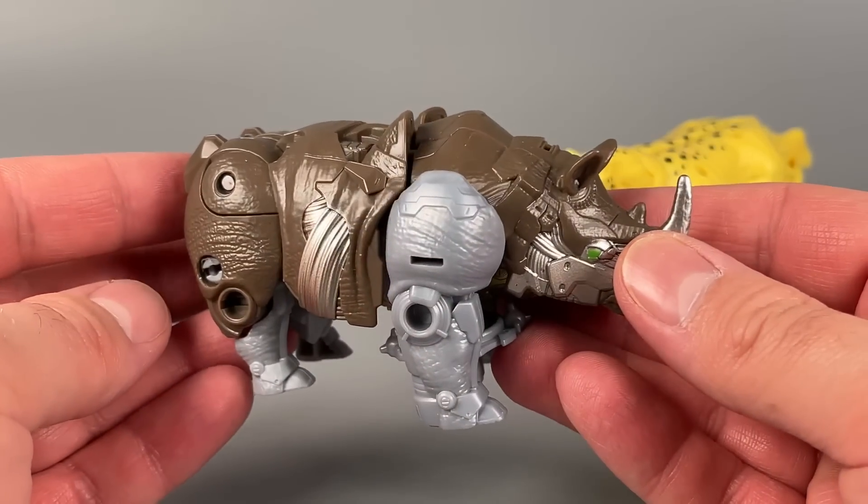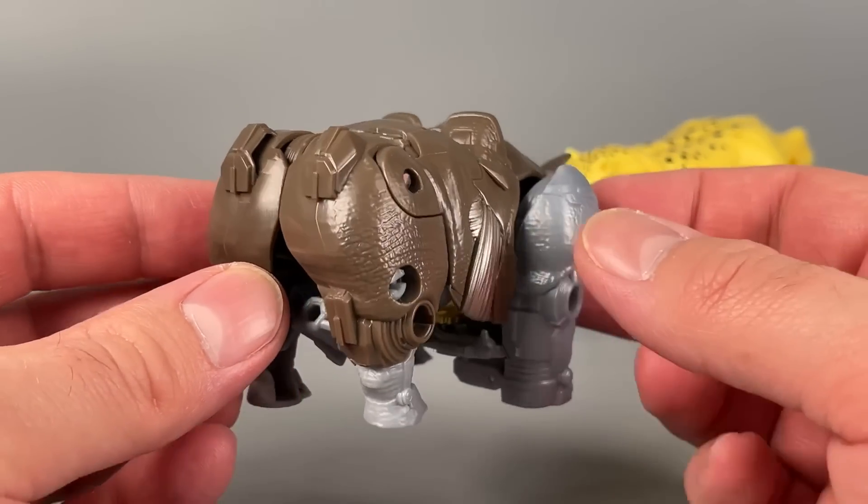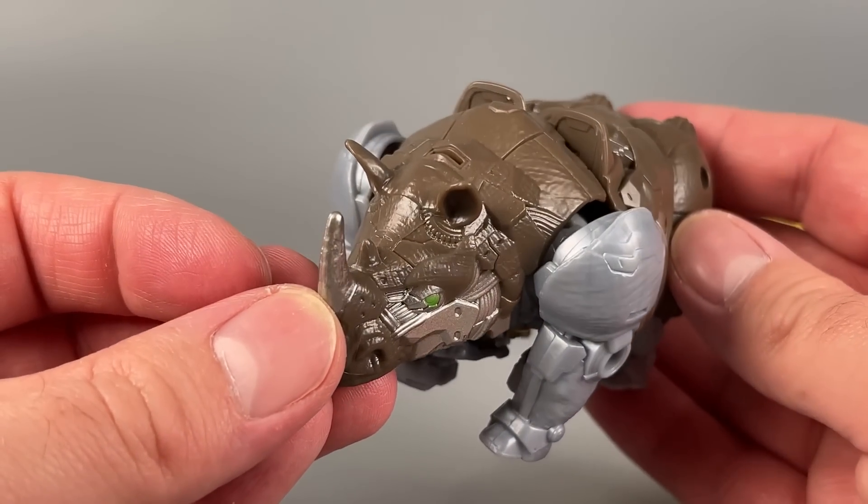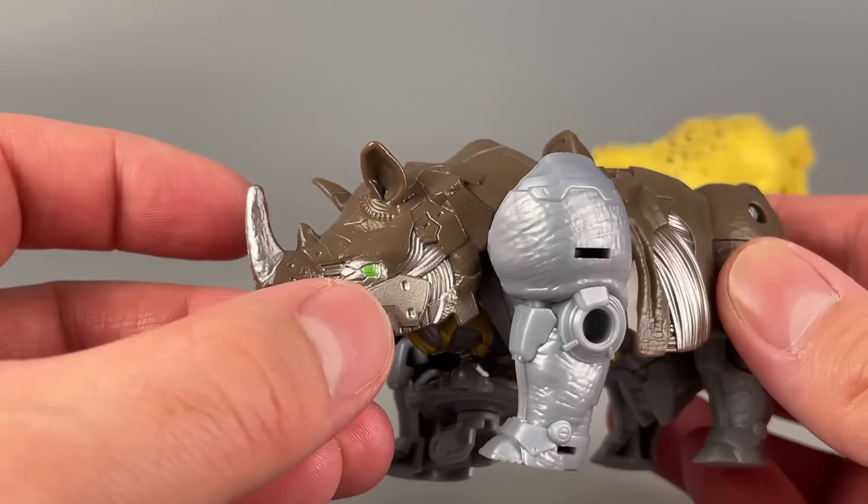Rhinox is the more traditional Transformer of the two, and it is molded in poop brown and gray with nice green eyes and some silver there on the cheeks and the horn.